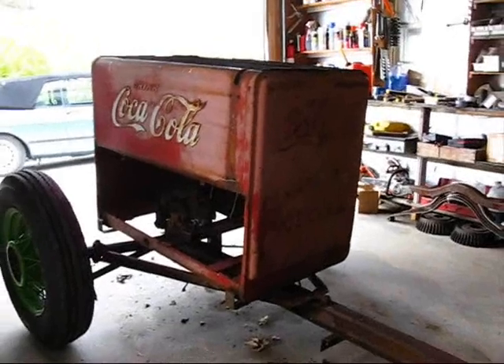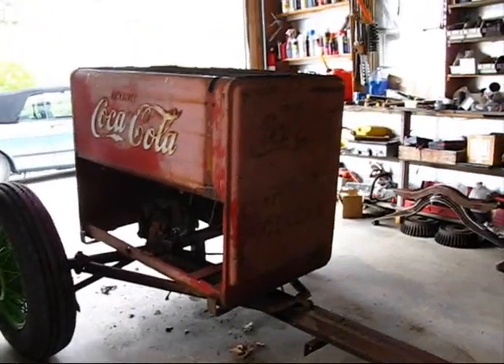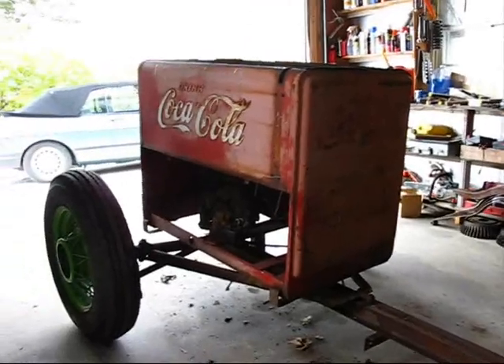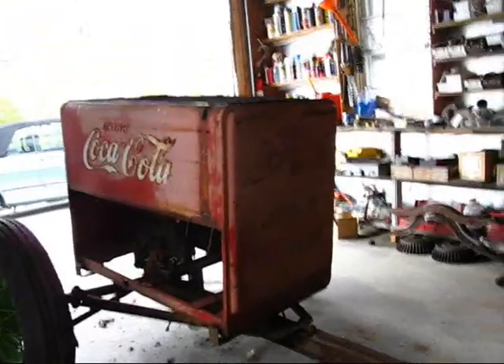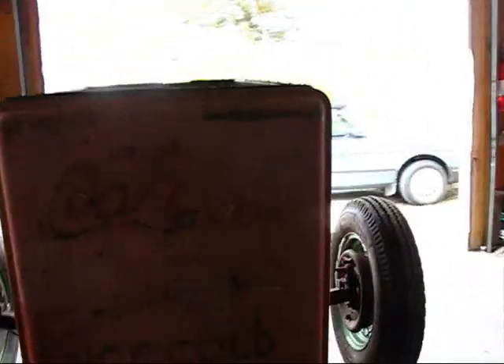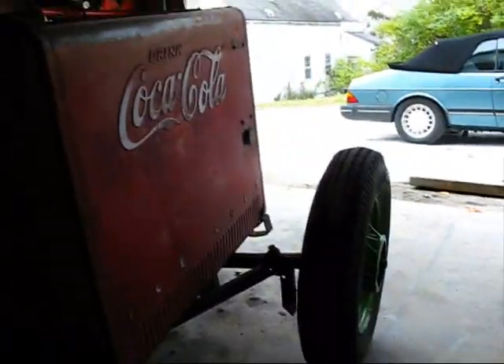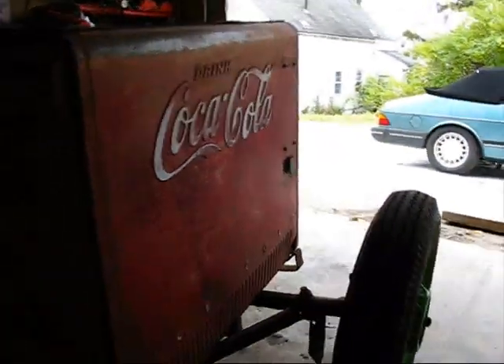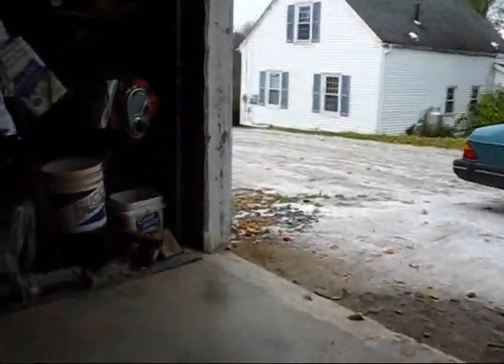I'm shooting this video just so I can get a look at it set up in different ways. So this is the first way. This is the Coke box just sitting up on top of the axles as it is. Could make a little trailer out of that, but it's not bad. It's taller than the car, which I'm not crazy about. But it does have its own kind of romance about it.